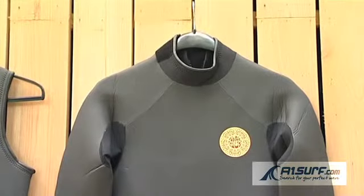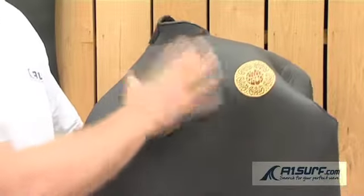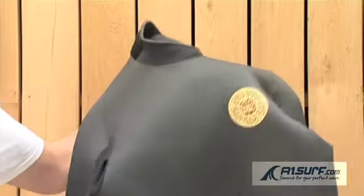This is the 9 Plus Stylish Shorty. This wetsuit is a shorty wetsuit with short legs which finish just above the knee for comfort, and long arms to keep your arms and shoulders warm in the water.